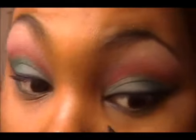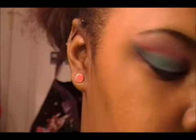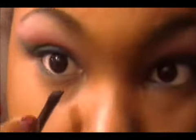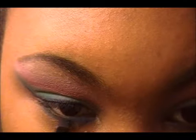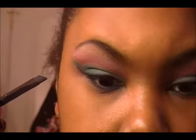And then I'm going to take it on the inside of my bottom lash line and grab some more, and take it on the bottom on the inside. So I just look down and then mix it with the green like that, so it's not going to be in a definite line.